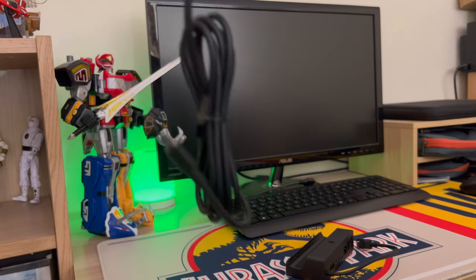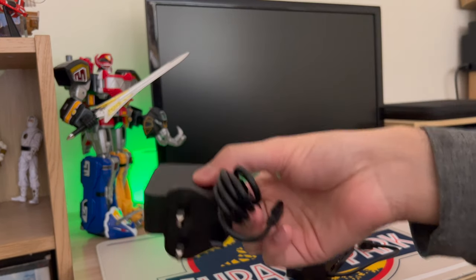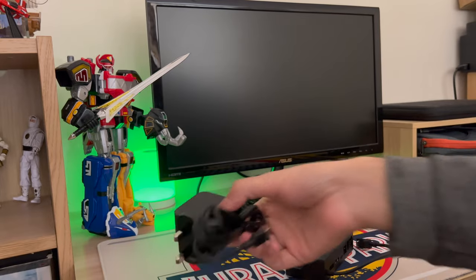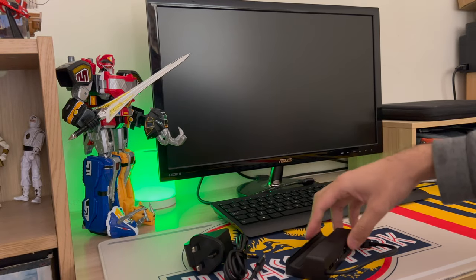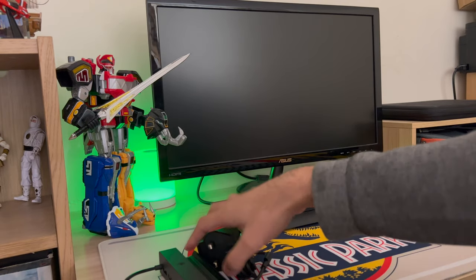You get the exact same kind of charger that comes with the Steam Deck. The fact that you get the official charger with it — which is a good 20 pounds at least — and you get official updates from Valve, so if anything goes wrong, Valve will probably sort it out.